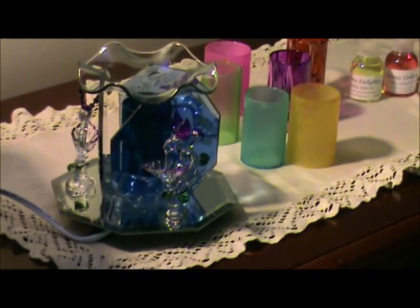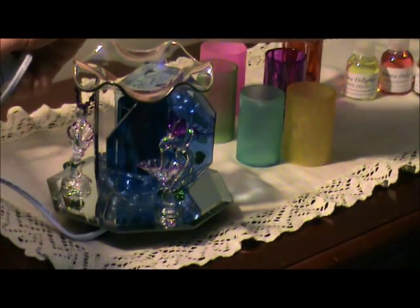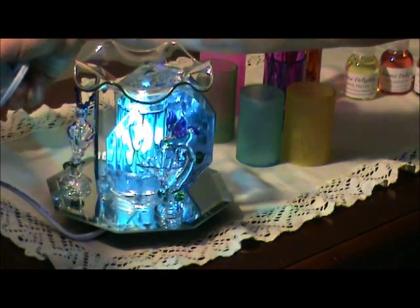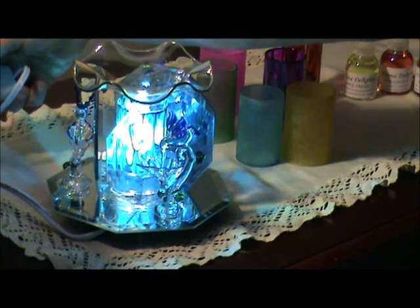I'm going to show you how it works. This is your dimmer switch here which turns it on and you've got a lot of different settings on there. This is on high and so I usually leave it there for about 20 minutes.